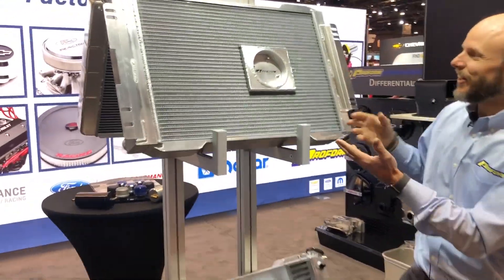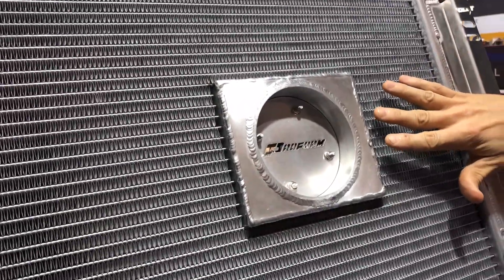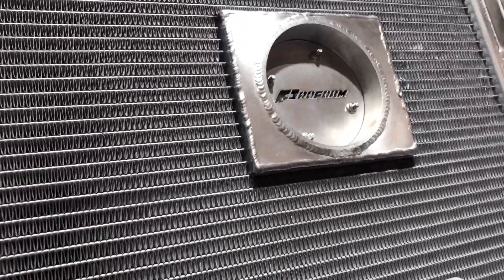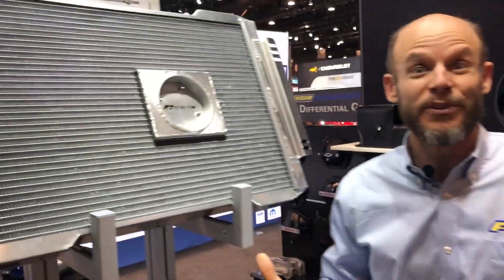The heart of the technology here is what we've done is we've taken the fan motor, punched a hole through the center of the radiator, and installed it into the center, giving you a radiator system that has a shroud, a fan, and an adjustable thermostat that's less than 4 and a half inches thick. How awesome is that?